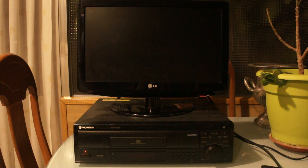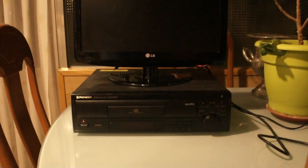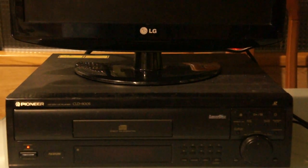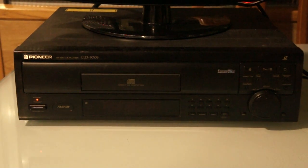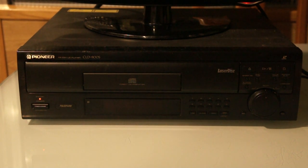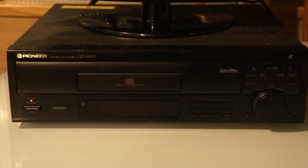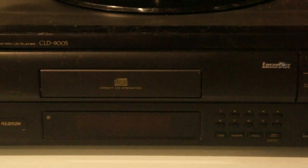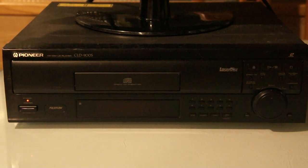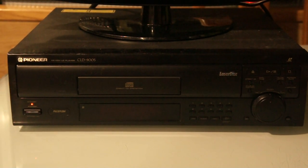Let's talk about players. Laserdisc players are funny things. Sorry for the crudity of the video — I don't have a video editing setup yet, so I have to make do. This is what a typical low-end Laserdisc player looks like: it's a CLD-900S by Pioneer, with the Laserdisc logo right there, and it also has a CD tray apart from the Laserdisc tray.